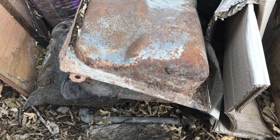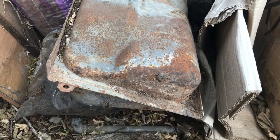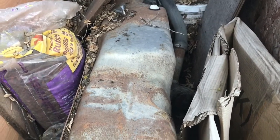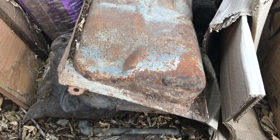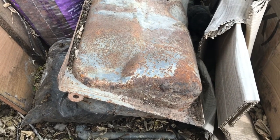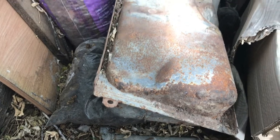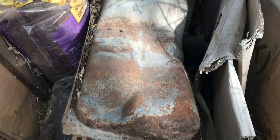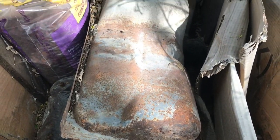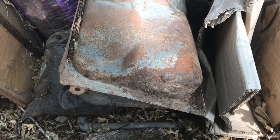I'm back here with a gas tank today. This is the gas tank out of the F-150 and it's been sitting here for a while. I want to clean some stuff up out of the yard, so I want to get rid of this thing. I was maybe thinking about using it for a slip tank or something for the Ranger, but I'm never gonna get around to it.